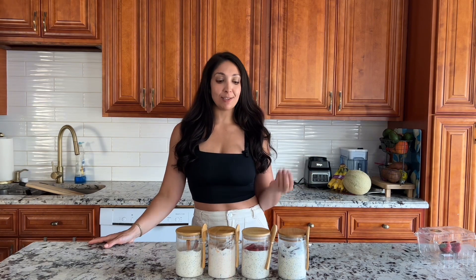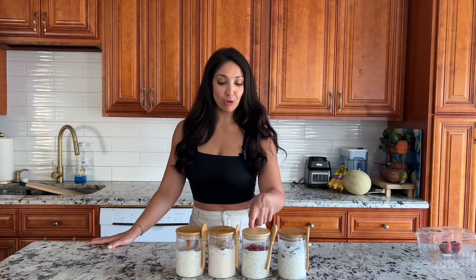And there it is — four amazing overnight oat recipes ready to go. To recap, we have lemon poppy seed, strawberry cheesecake, carrot cake, and vanilla chai. I can't even pick which one's my favorite because they are all so good. I hope you like this video — if you try any of these please let me know, I'd love to hear your feedback. Thanks for watching and see you next time!